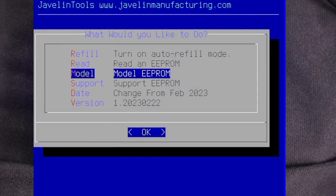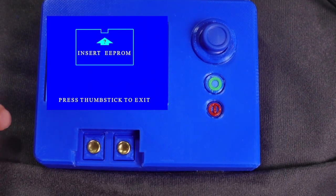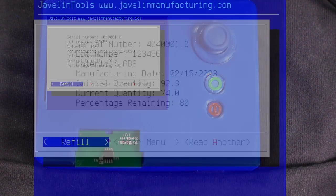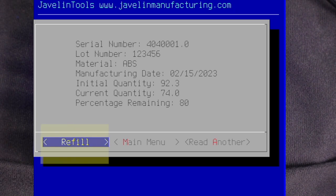Now we will read the chips we just wrote. Selecting Read from the main menu will load the chip reading program. Once we see the 'Insert EEPROM' message, we can insert our chip. The programmer will detect the chip, then read the chip. The chip status dialog shows us that this is an ABS chip programmed to a 92.3 cubic inch roll size with 74 cubic inches remaining, leaving our chip 80% full.